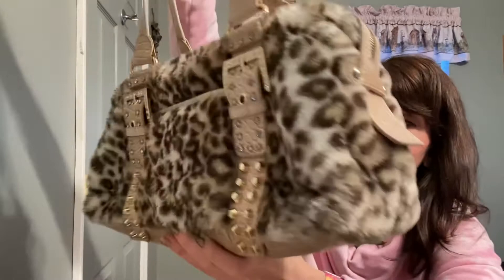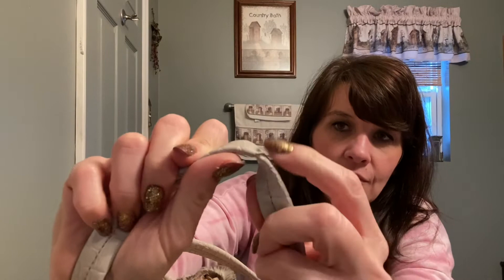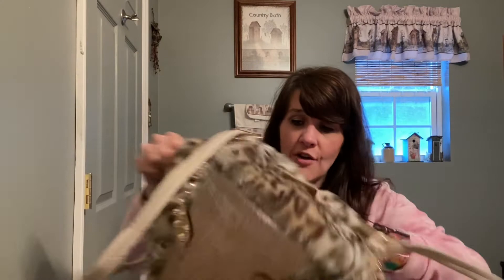This one seemed to be in really good shape. There is one section of the strap that's raised up and I'm going to try to glue that down. It was already like that before I washed it — I did put it through my washing machine so it smells really good.